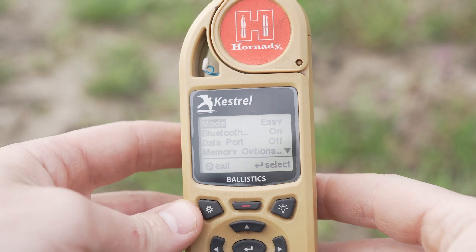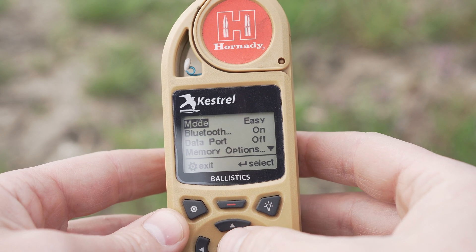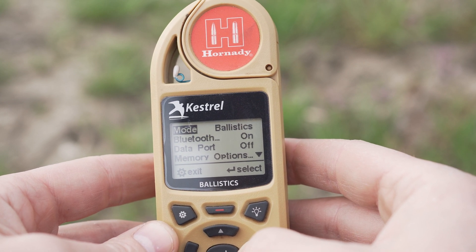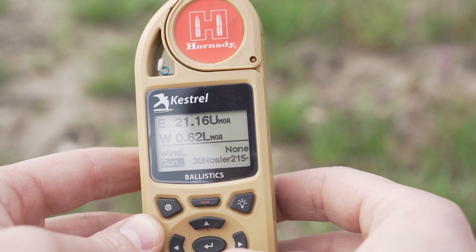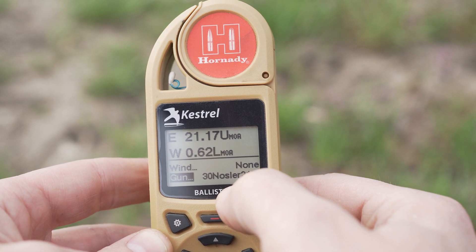Let's dive into the menu here. This thing can do so much and it's so powerful — I'm not going to be able to cover it all in this video, but let's look at some of the more important and useful features. We'll start with the mode: you've got easy mode, weather mode, and ballistics mode. In ballistics mode, you've got your profile — I've got a 30 Nosler typed in here. You can sync this to your phone and input your ballistic data there, then sync it to the device.